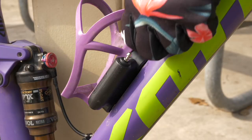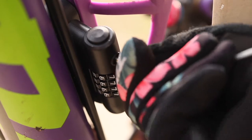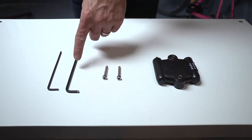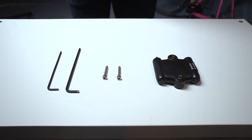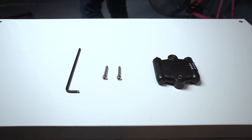The Sportflex mounts out of the way under a water bottle cage. To install this lock, you will need the included bolts, a 5 millimeter hex wrench, and the proper size hex wrench or Torx driver needed to remove previously installed water bottle cage mounting bolts.